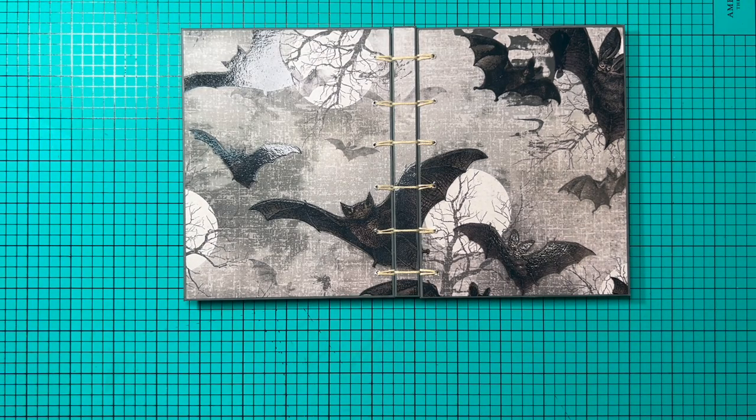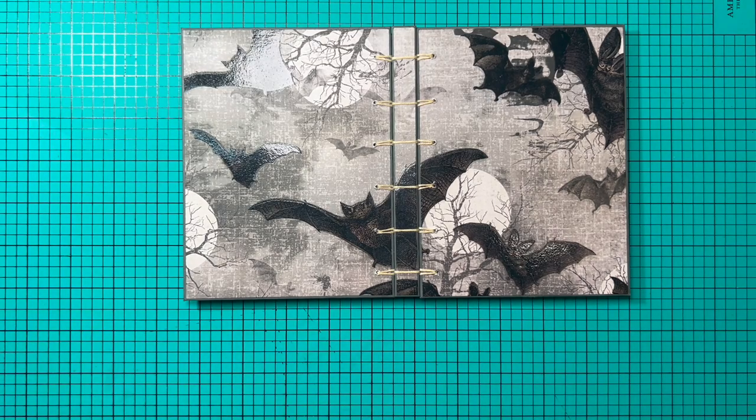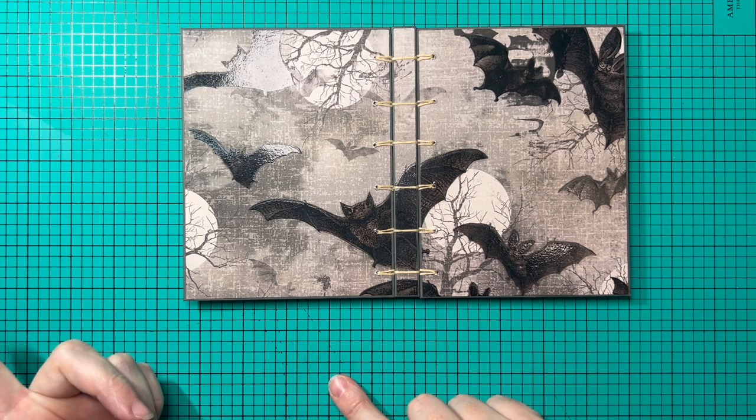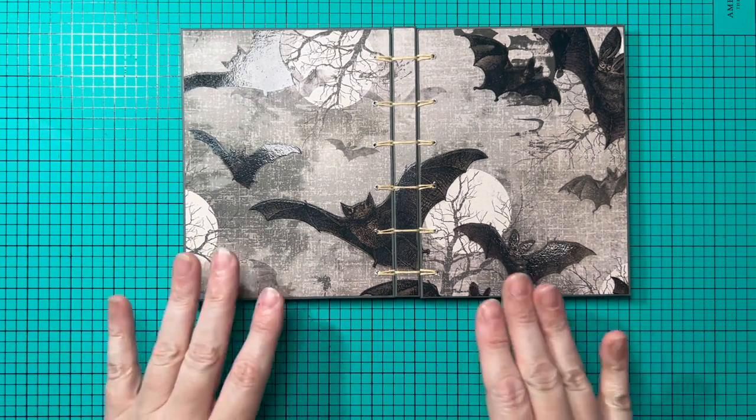She goes on to say that Emily Martin, a book artist and educator from Iowa, showed it to her, and she shared it in this book. I always want to give credit to the people who originated things, but sometimes the people I learned it from aren't the originators. It may even be known by other names, but I love the way this looks.